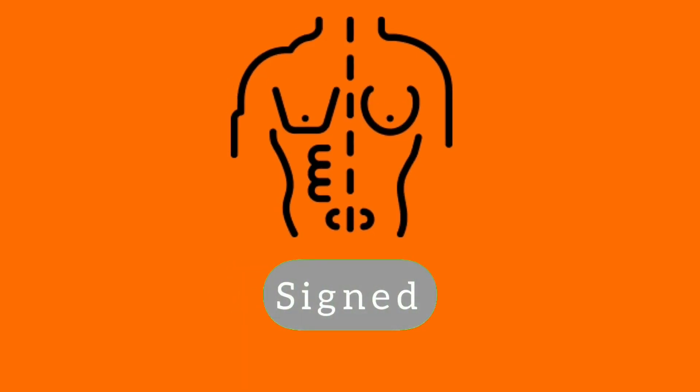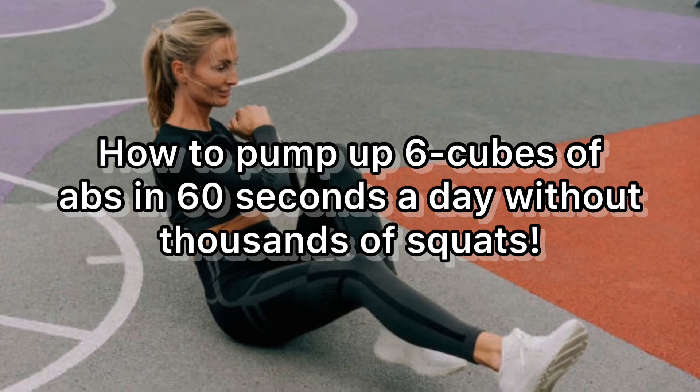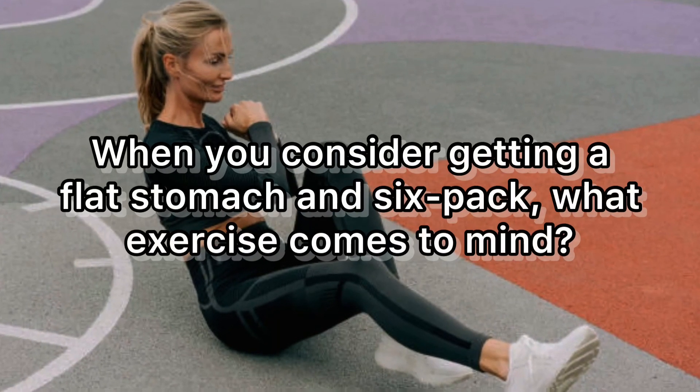If you've been dreaming of changing your physique for a long time, you clicked on the right video. How to pump up six-pack abs in 60 seconds a day without thousands of squats.